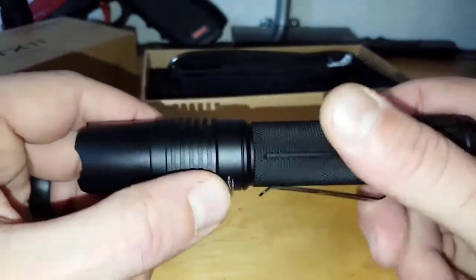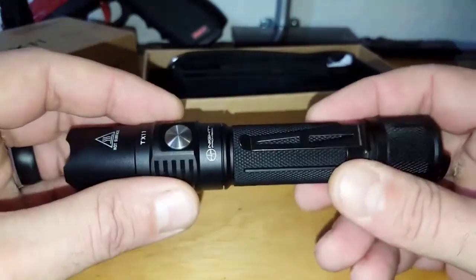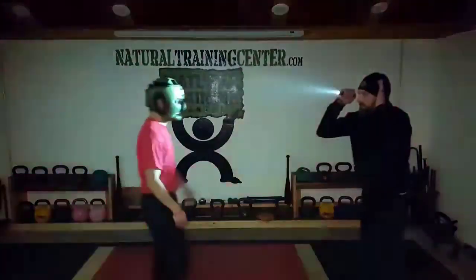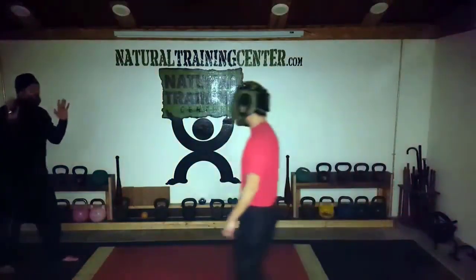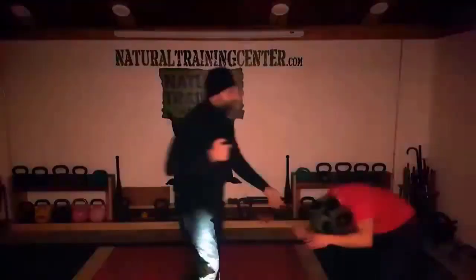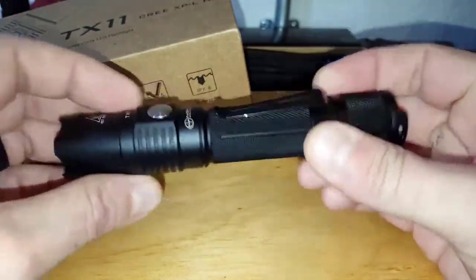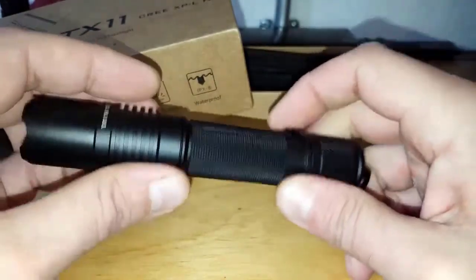Those little extras bode really well — sometimes you don't think about it until it's time to use it, or you compare it to other tactical flashlights you own that don't have these specs. When I think about smaller tactical flashlights, I always think about a self-defense application — it's a big part of what I do. When reviewing this type of gear, I always look at how it feels in the hand, how comfortable it would be to actually deploy it.